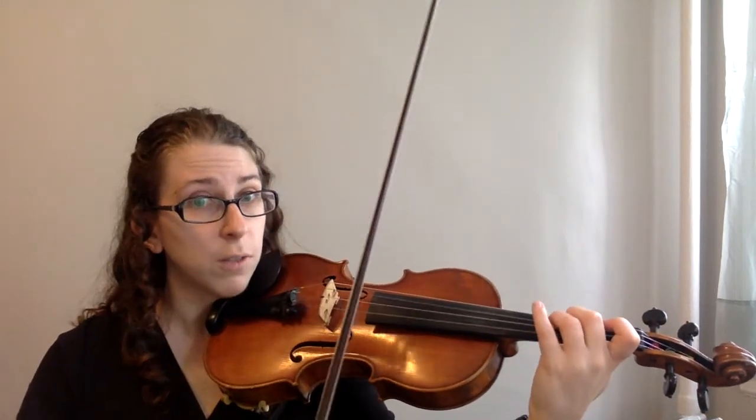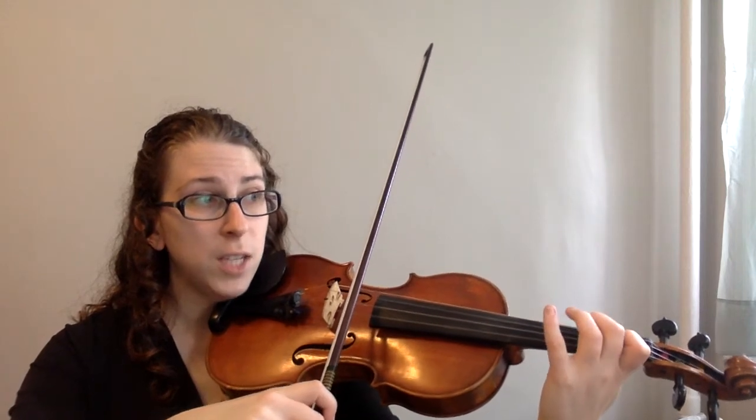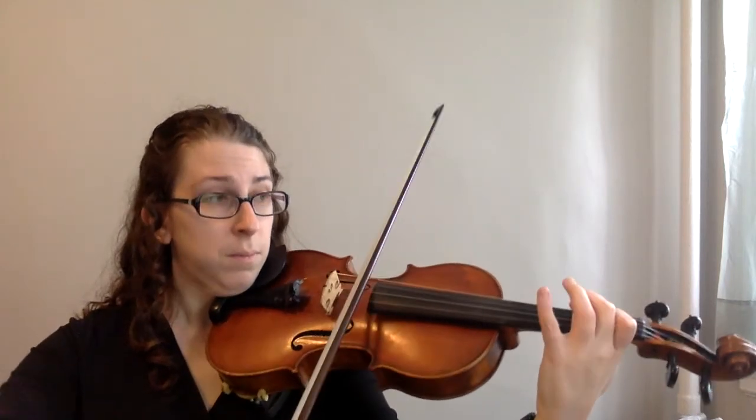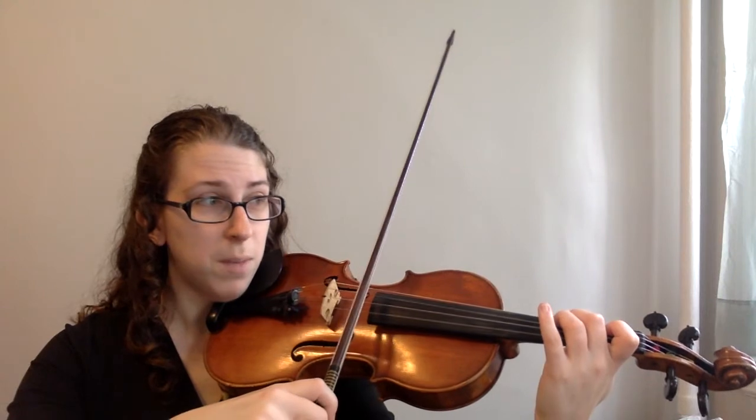Here's all of measure seven — the whole measure from G. We're going to go G, F, E, F, D, F. One more time through that measure.